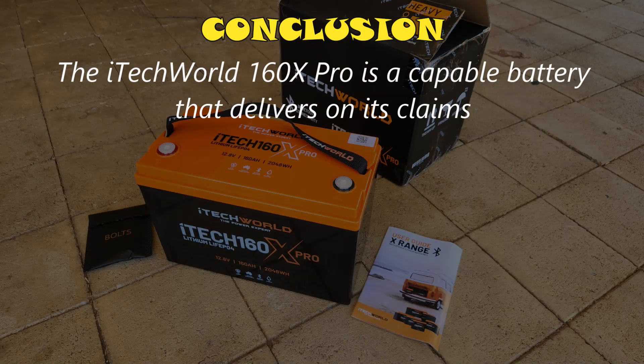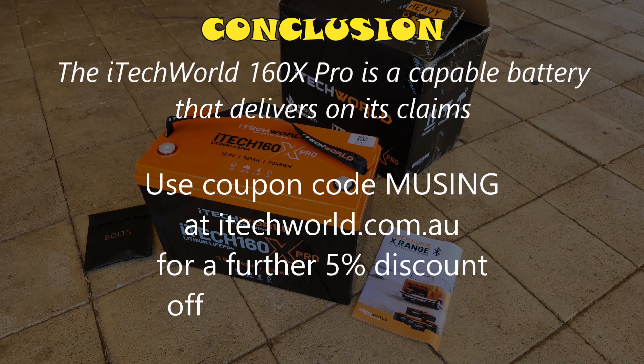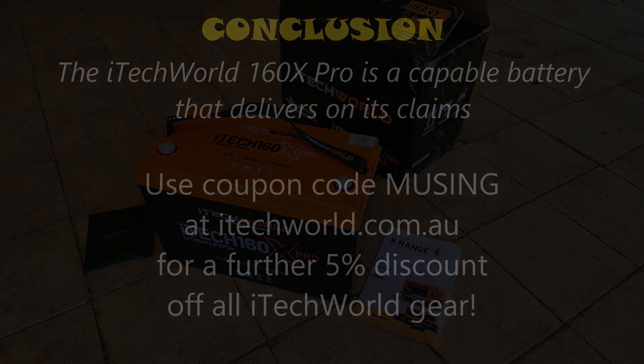If you'd like this battery or any other iTechworld gear, make sure you use coupon code MUSING at iTechworld.com.au — you'll get a further 5% off whatever price they're showing, including sale prices, and you'll be supporting this channel at the same time. Please like, subscribe, comment or send a thanks if this video has helped you decide which battery is best for you. That's all for now — catch you next time.